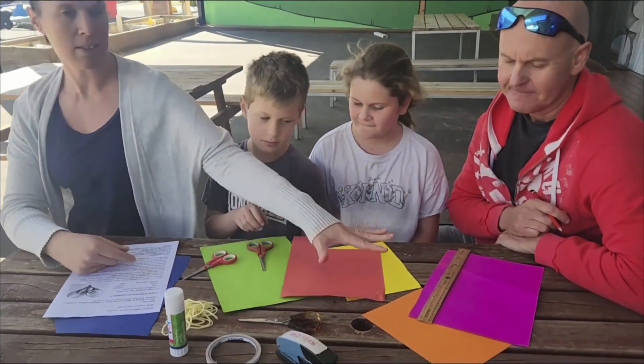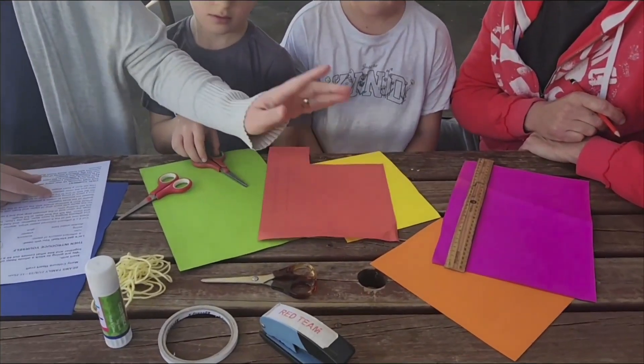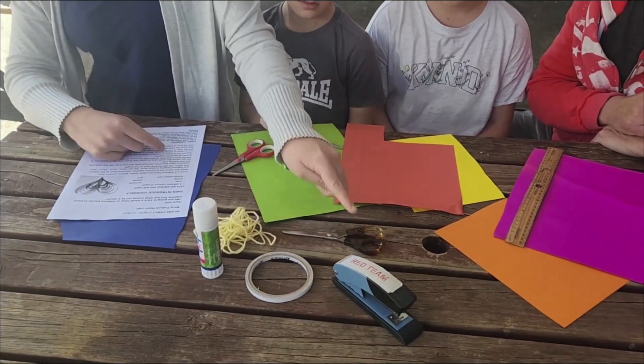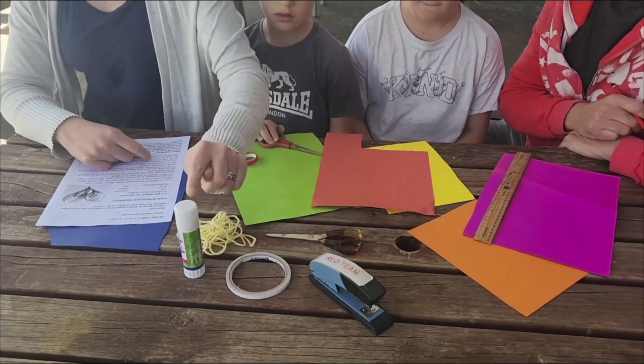You will need six different colours of paper, a ruler, some string, double sided tape, scissors, stapler and some glue.